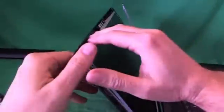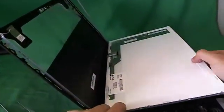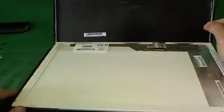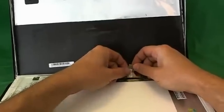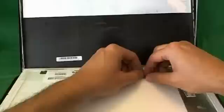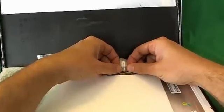Once we remove all six screws, we gently tilt the screen forward, making sure it's not getting stuck on anything. For this type of screen, it only has one connector on the bottom, and we just need to remove the connector to remove the screen. There's adhesive on the back of the video cable, so we gently lift up the video cable to lift up the adhesive. There's also adhesive on the top of the connector, and we use our X-Acto knife to lift up the tape on top of the connector. Once we do that, we pull the connector out, and the screen is free.